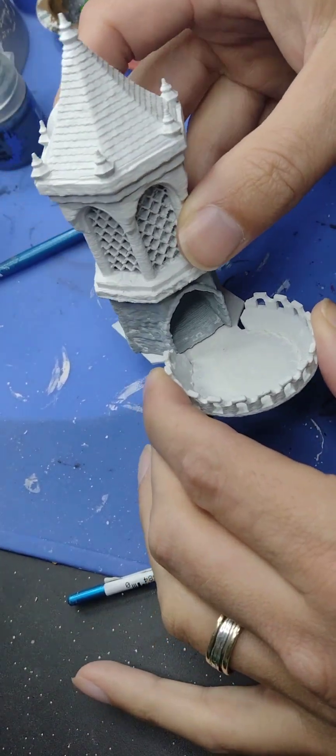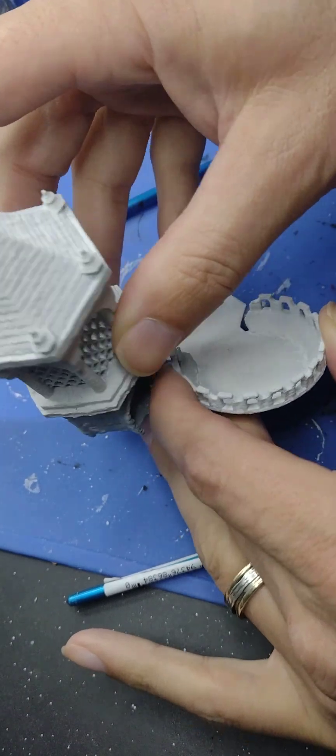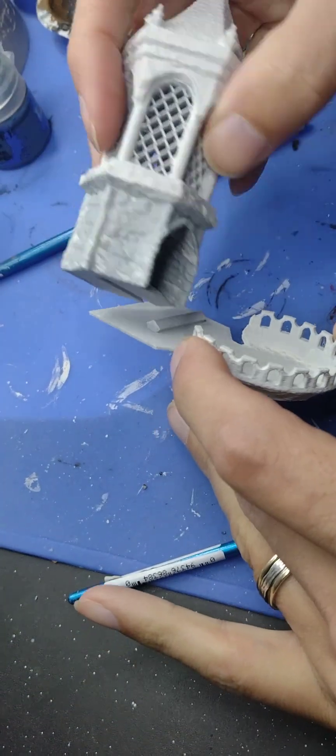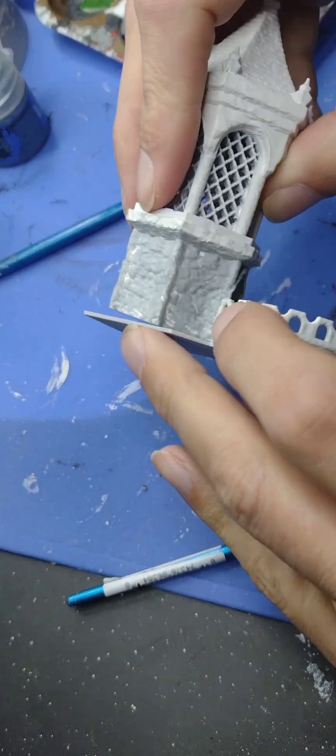Today we're going to try to paint a dice tower from Feldherr. It comes in two pieces — you set it up like this, you take it out like this, you store it, you put it back like this.